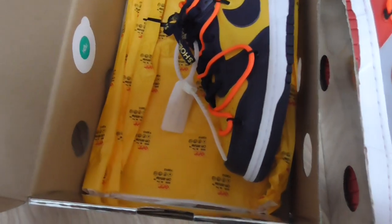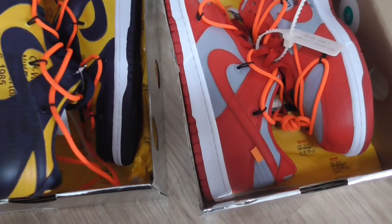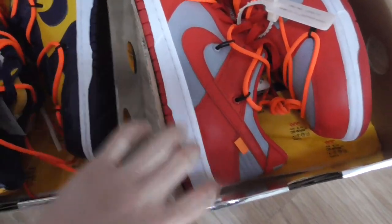The zip tie is also milky white. It comes with Off-White tissue paper. This is the yellow and blue colorway.